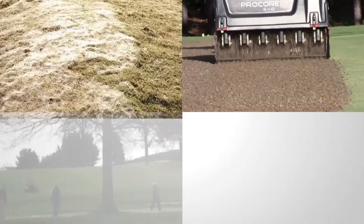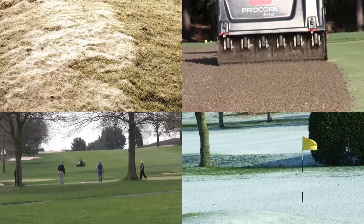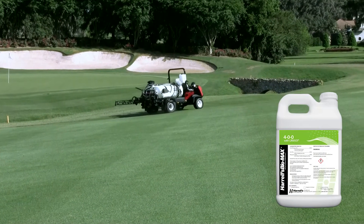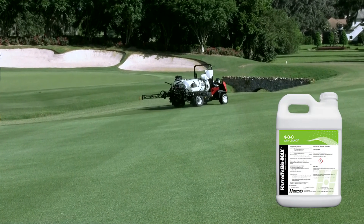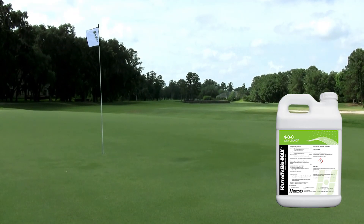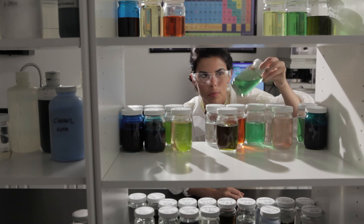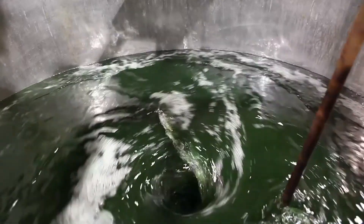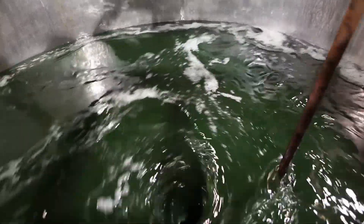Against these physical and biological assaults, the turf can be defenseless. Harrell's Biomax 400 can provide the defense necessary for stress relief and tolerance. Biomax 400 is formulated for maximum performance. It contains three forms of nitrogen, UMax, chelated iron and manganese, sea plant extract, and fulvic acid.